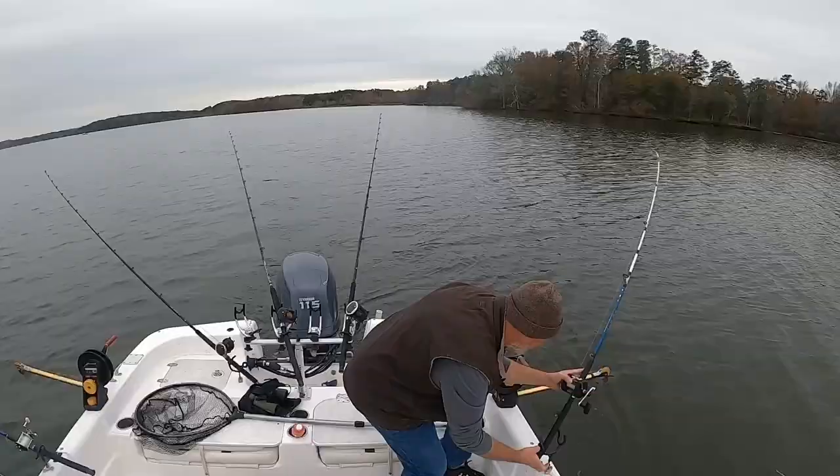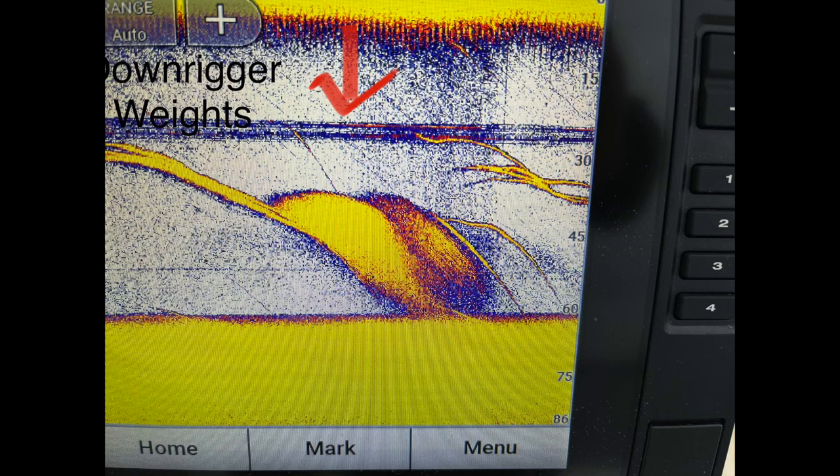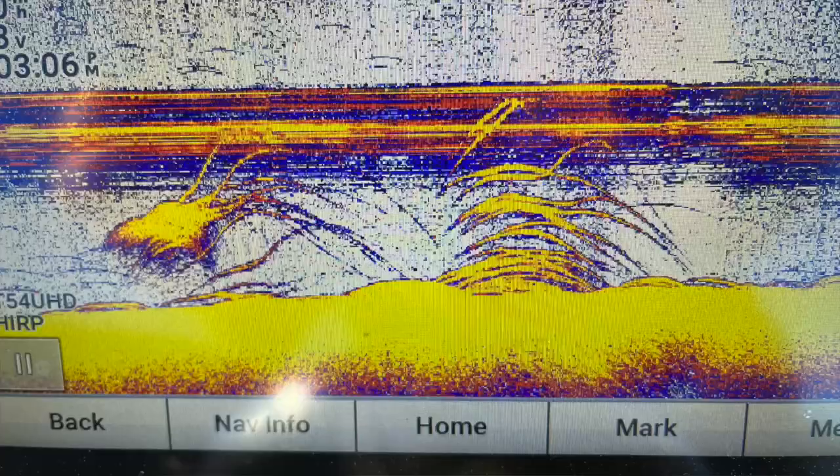If you have the downrigger set at 20, assume your bait's probably riding at 24 to 25 feet if you're using something with a couple ounces of weight. Set your depth, lock it in, put the rod in the rod holder, and reel down so you've got tension on that rod. That way, when the fish pulls it out of the release clip, the rod will spring up and take some of the slack out of the line.